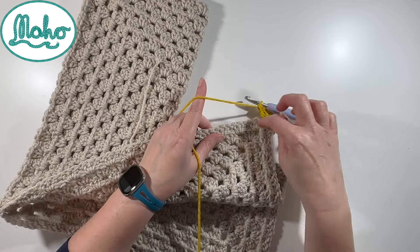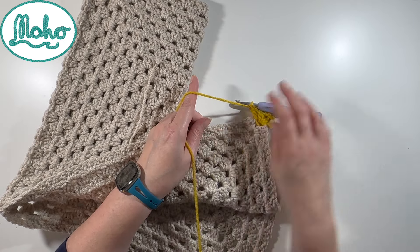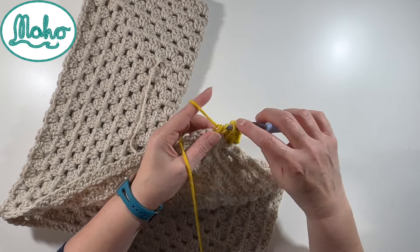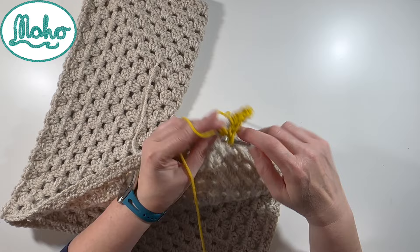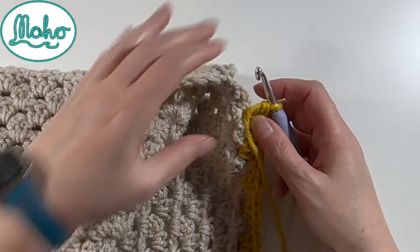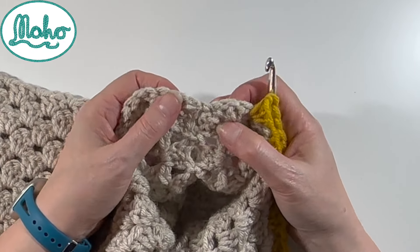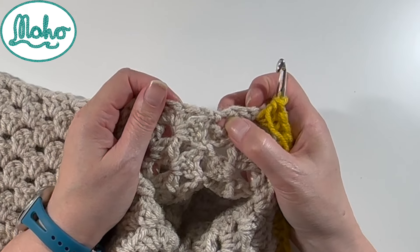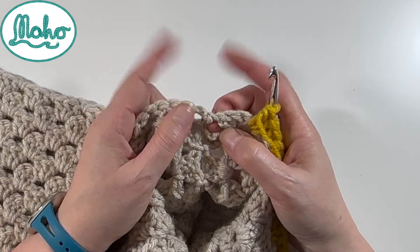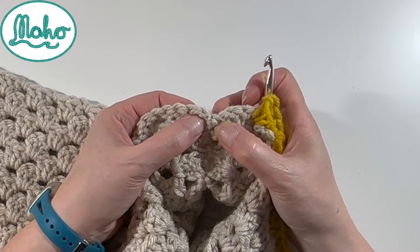I'm going to work all the way up this edge until I get to the seam, just doing the same as before - same pattern, three trebles in every space. So I'll speed this up. Right, I've worked up this side now and I've got to here. There's my seam of my two shoulder seams. What I don't want to do is put three trebles in this corner space and three trebles in this corner space, because that would be an increase and it would start to fan out a little bit, and you don't need that.